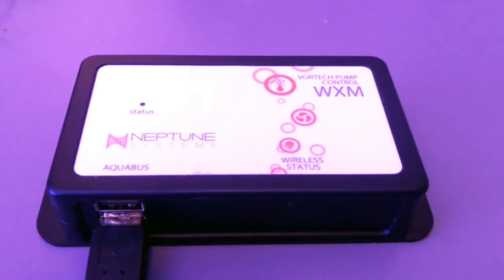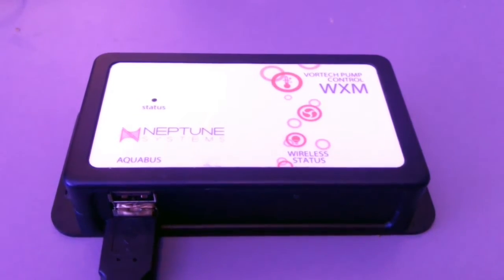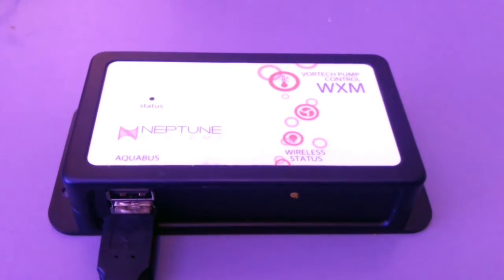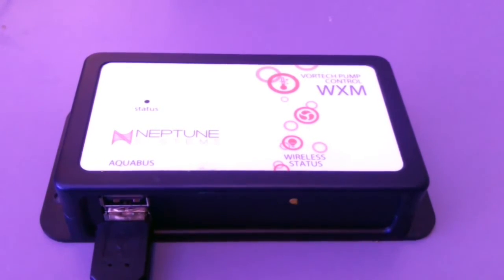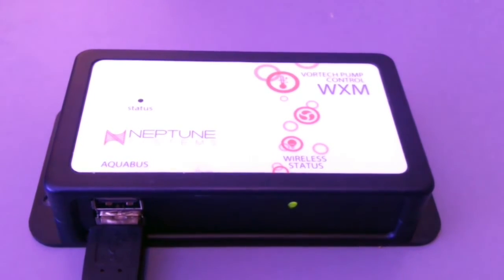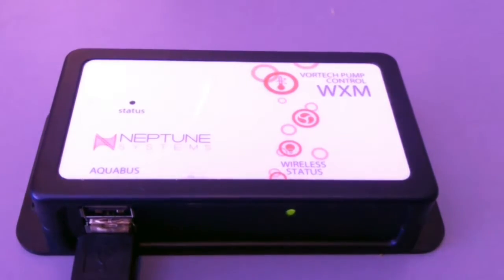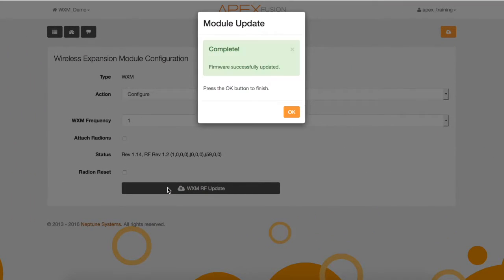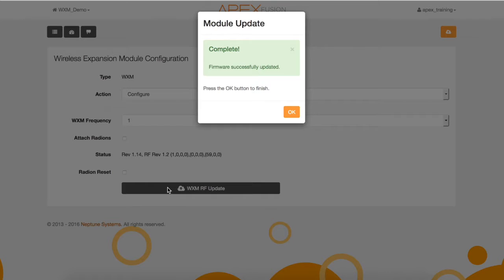You will see a pop-up during this update process that can take approximately 5 minutes. Now look at the wireless status light on the WXM module. You will see it flashing orange during this process, then it will go to a solid orange and then a solid green. Also, the status light for communication with the Apex will flash. The completed pop-up can show up before the process is done, so make sure you watch your WXM module.